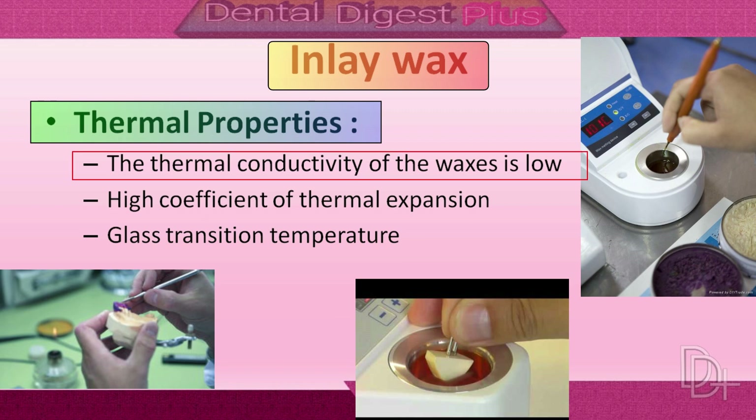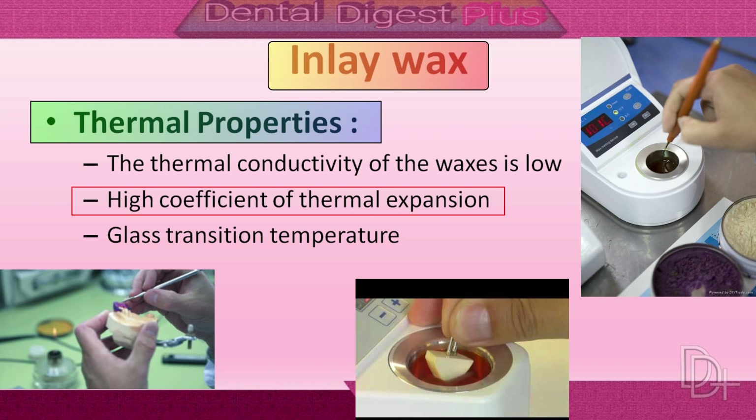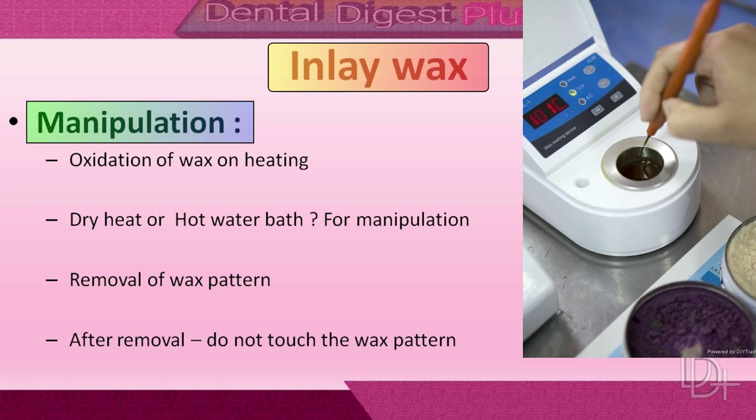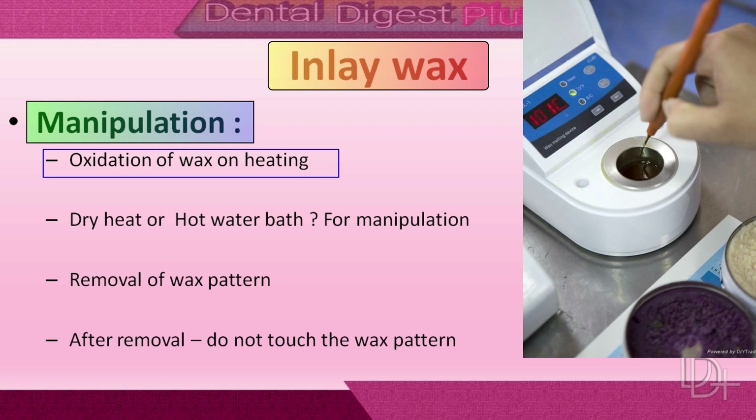The thermal conductivity of inlay waxes is low, and sufficient time must be allowed both to heat them uniformly and to cool them at body temperature. Another thermal characteristic is their high coefficient of thermal expansion. The temperature at which a change in the thermal expansion rate occurs is known as the glass transition temperature. Some constituents of the wax probably change their crystalline form at this temperature, and the wax is more plastic at higher temperatures.